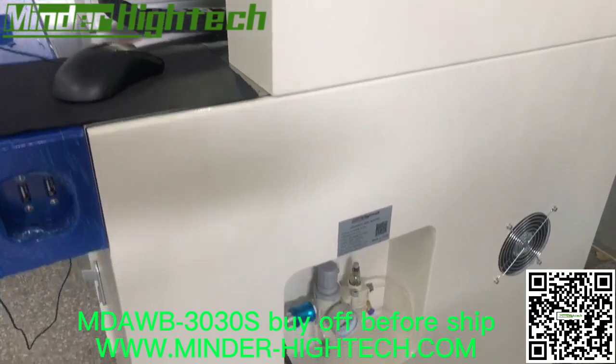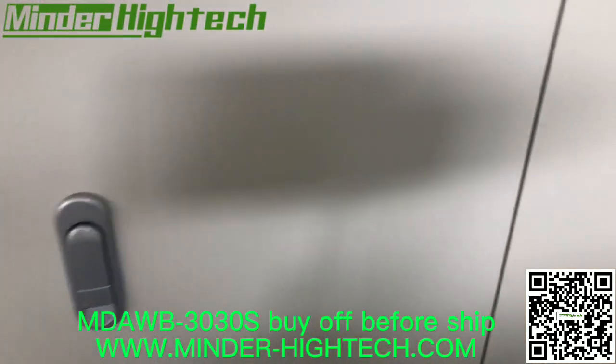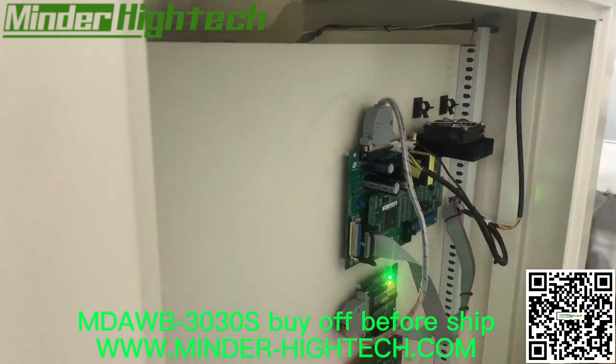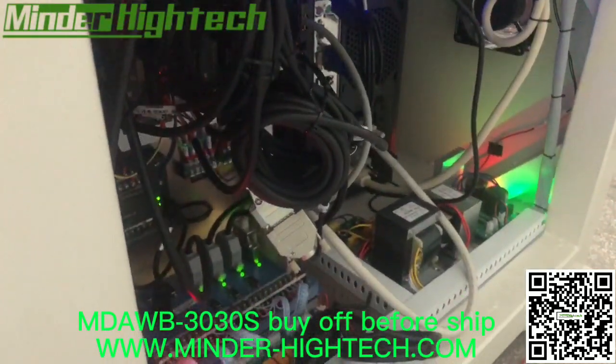This is the same nameplate. This is the back side — the back side has some components.